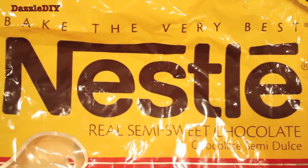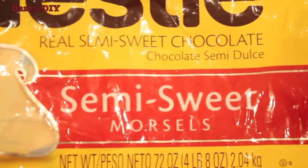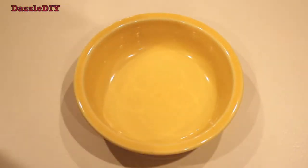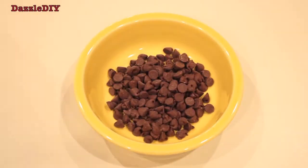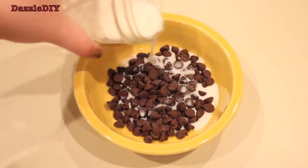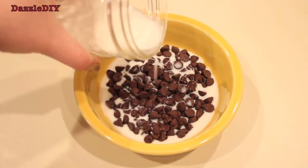You can use any brand of chocolate chips, just make sure they're semi-sweet. For one package of strawberries, it's about one and a half handfuls of chocolate chips. But the secret is to add heavy cream — make sure when you pour it in the bowl, it coats the bottom.